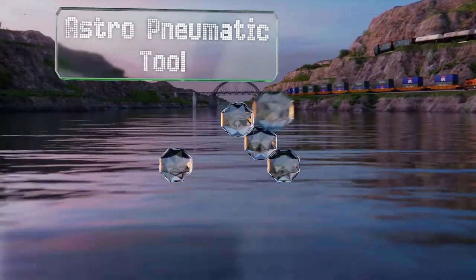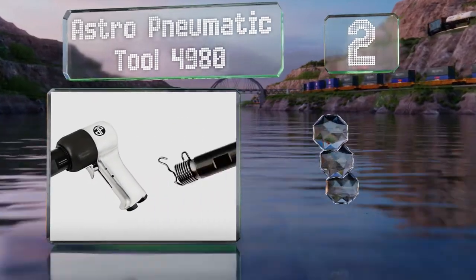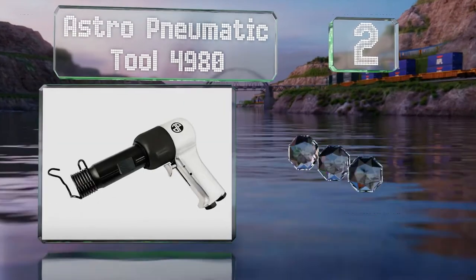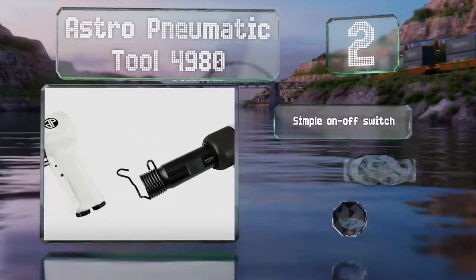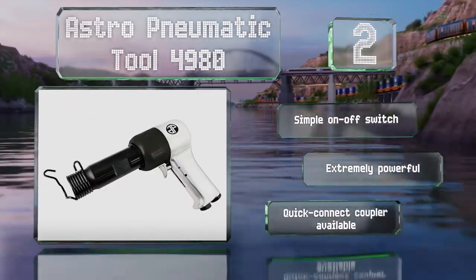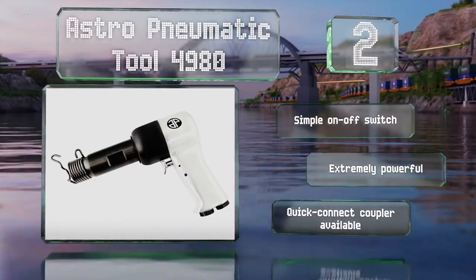At number two, the commercial-grade Astro Pneumatic Tool 4980 is ideal for industrial and automotive applications. Whether you need to install rivets in steel beams or remove a torsion bar on a large diesel truck, this is up to the task. It includes a simple on-off switch and is extremely powerful. A quick connect coupler for it is also available.